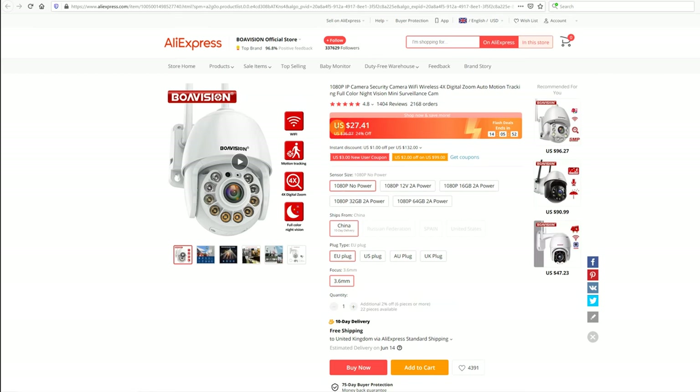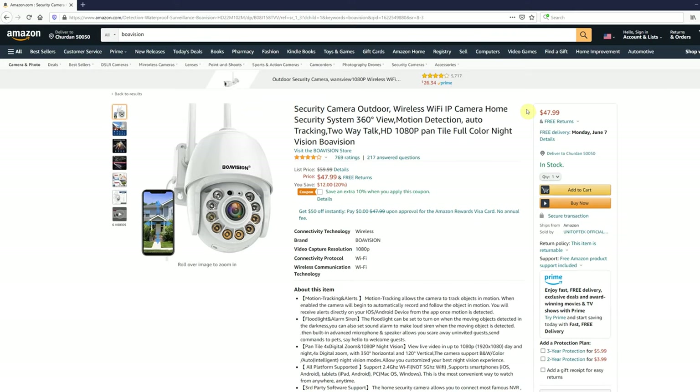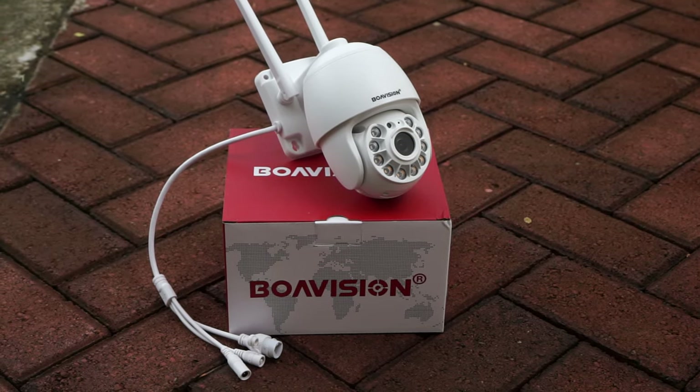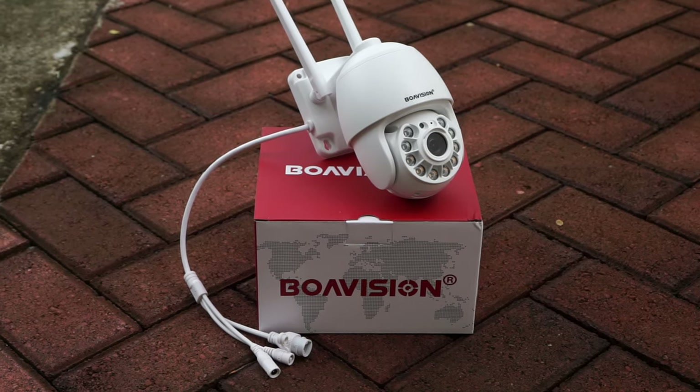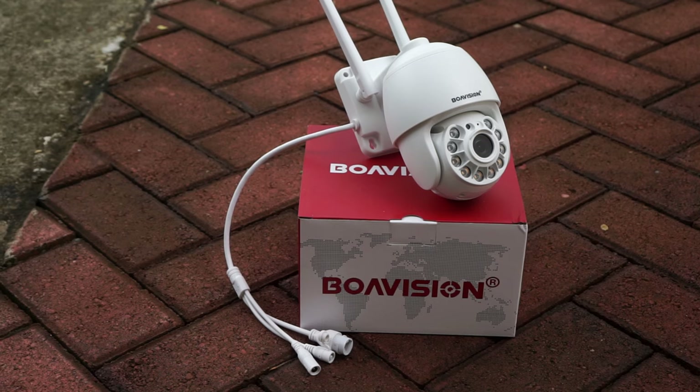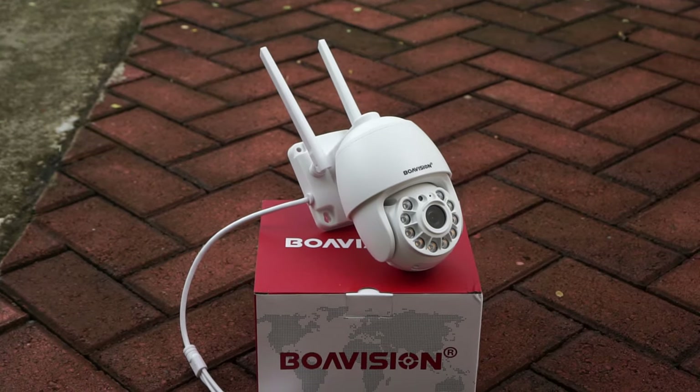At the moment when I record this video the camera is on sale on AliExpress and it sells for $27. But you can also buy it on Amazon for $48. And for full transparency to you guys, Boa Vision did send me this camera over for review. However, any opinions in this video are strictly my own based on my experiences testing this camera out.